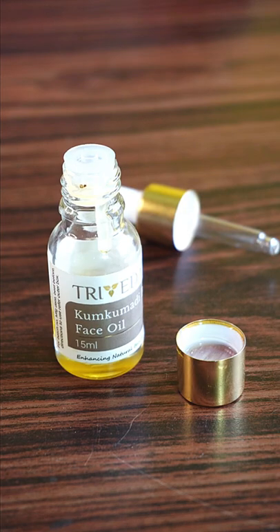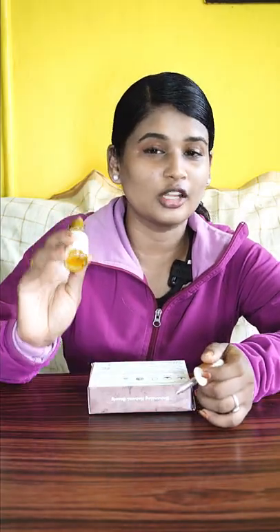The skin is bright. When I first used it, it was like this for 15 days. So, it has a great result. We will review it.